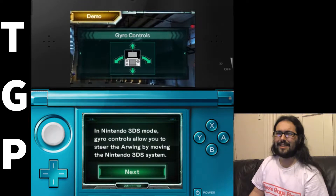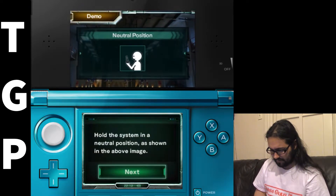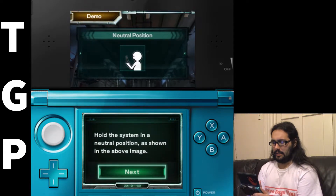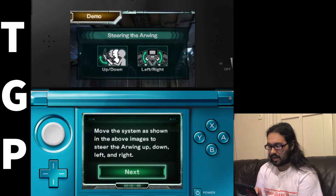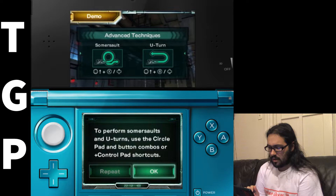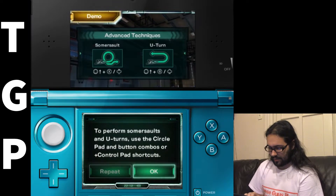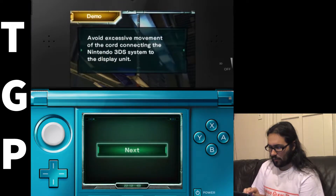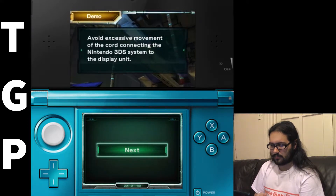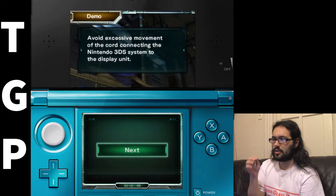So in Nintendo 3DS mode, gyro controls allow you to steer the Arwing by moving — I have a capture card, oh god, I don't want to break it. This is not warrior wear. Hold the system in a neutral position as shown in the image above. Move the system as shown to steer it — oh god no. Yes — oh god, what the — they did not — Nintendo did not expect this. This is such a cool concept but I can't do it on this. Avoid excessive movement of the cord connecting to the system display unit.